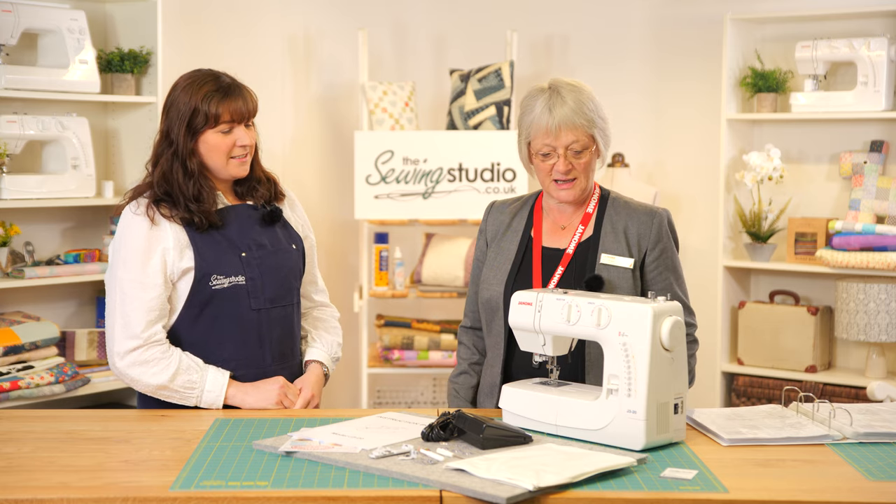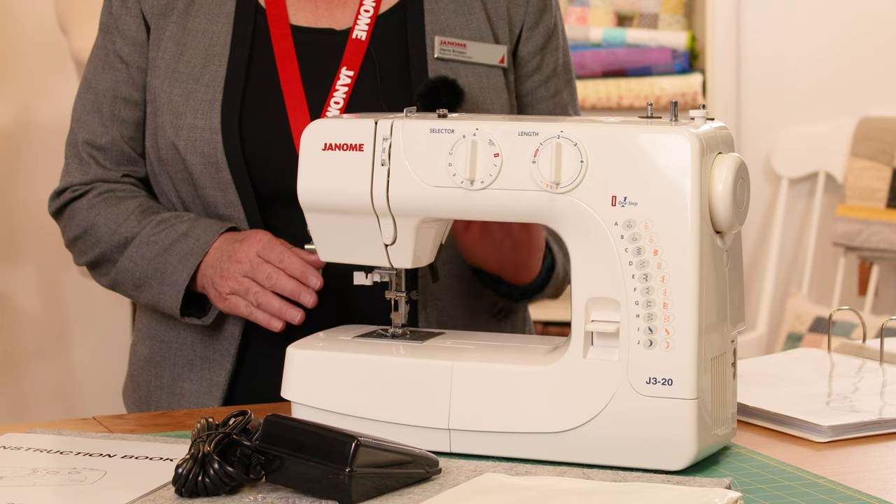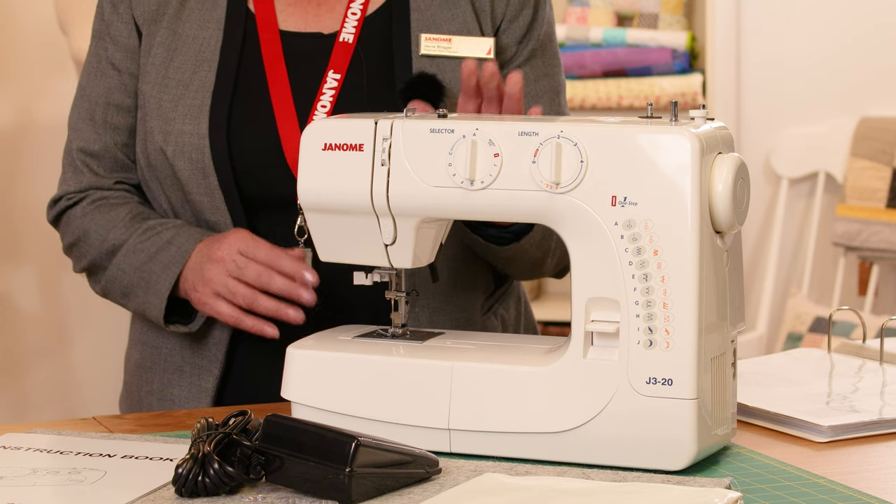Hi, I'm Anna from the Sewing Studio and I'm Jane from Janome. Today we've come down to look at the J320, and we'll explain what comes in the box with it and all the basic controls and stitches on the machine.